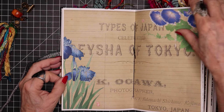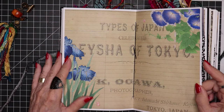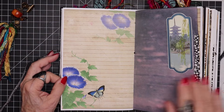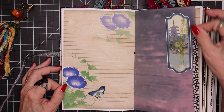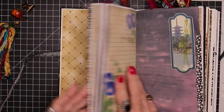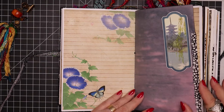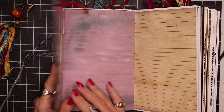This is the center of the first signature. I always try to make the center spread an image that continues from the left to the right. Now we're on the back side of signature one. You can see I have some of the black and white circled fabric here that I used in the binding technique, and I've included that throughout the book — that helps bring unity. It was a great fabric to work with and I used it as the hinges on all of my pullouts.